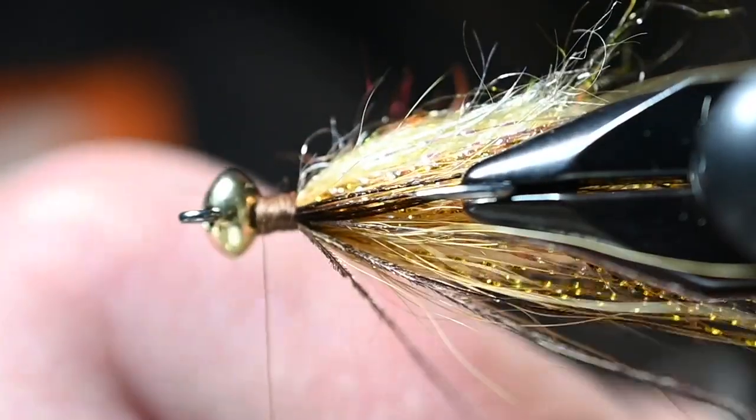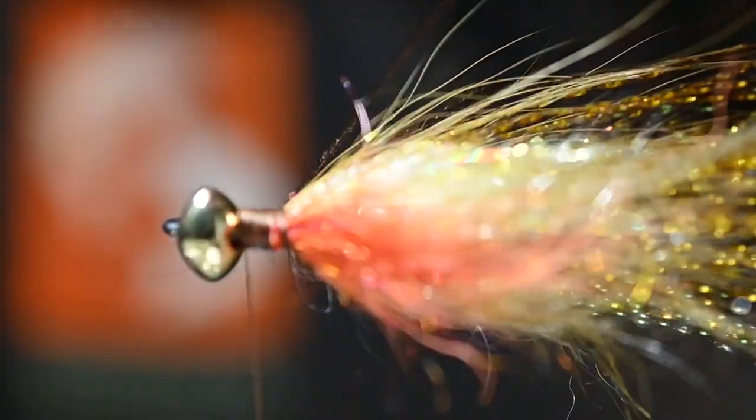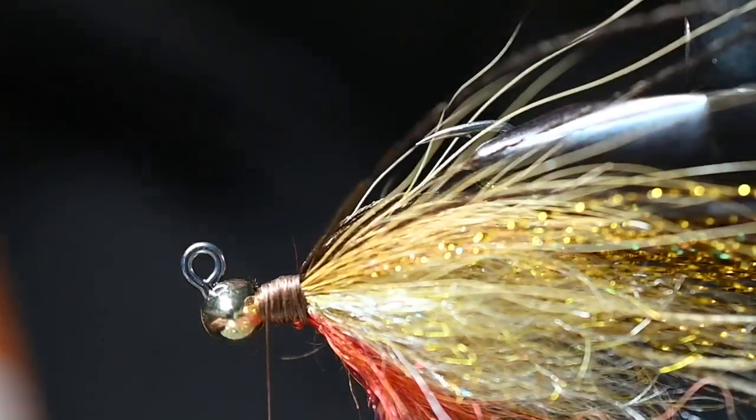At this point I'm going to trim out some of the longest flash fibers we tied in on top for the dorsal side. Once we get this out of the vise it'll be easier to see in there and trim everything out.